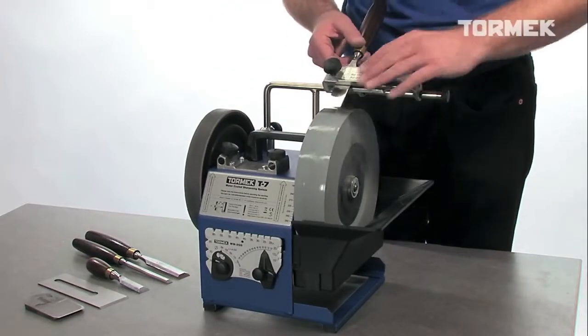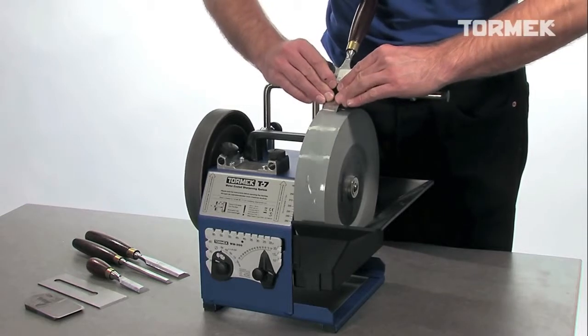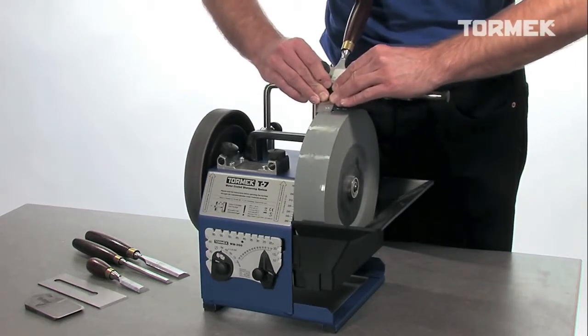Move the tool from side to side, and you will get a perfect bevel and even wear on the stone.